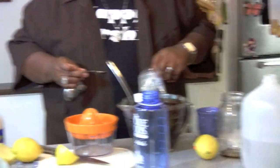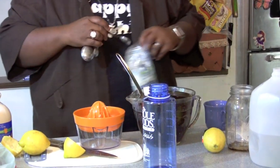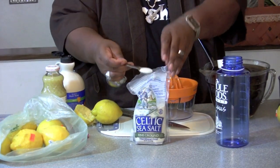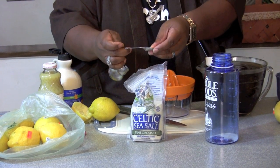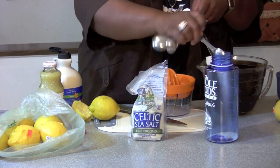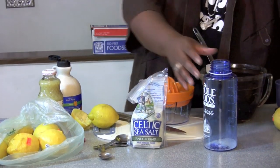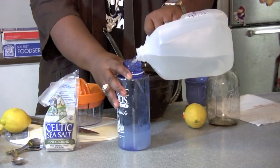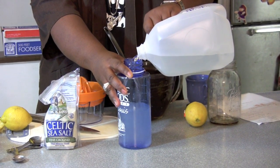Two teaspoons. One teaspoon, and what you want to do is pour — fill this up all the way up.